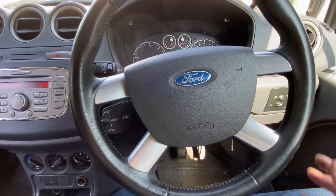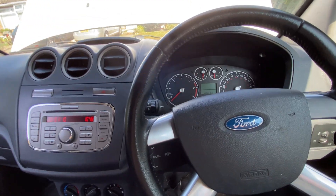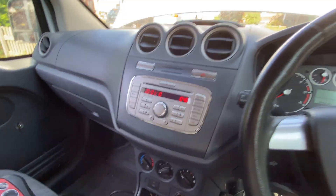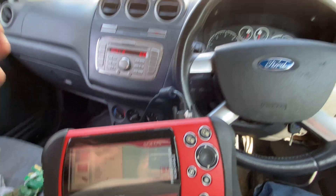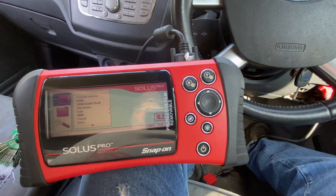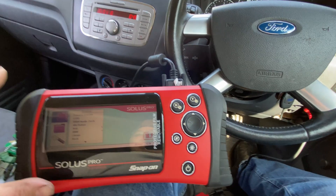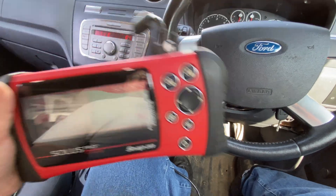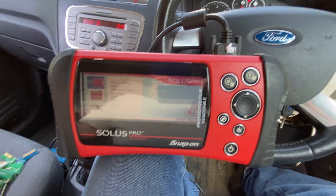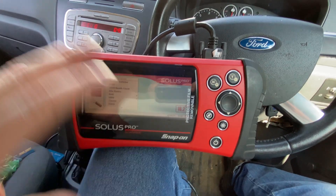I haven't programmed the keys to it yet, which I normally do via IDS, which requests in-codes to access the immobiliser. I'm going to use my Snap-on Stirless Pro, which allows me to program keys without having to input the encodes for the immobiliser. This unit is going up for sale — I prefer Ford IDS. With IDS I can do everything: programming and everything. The Snap-on will allow you to program so much, but not everything.